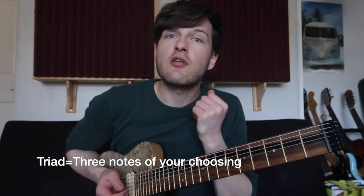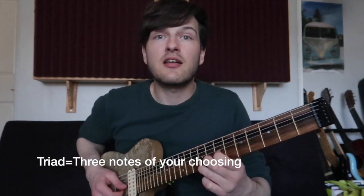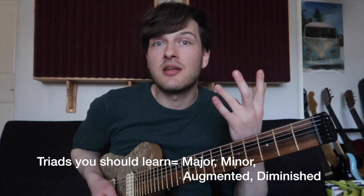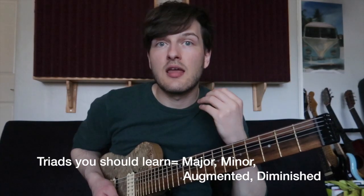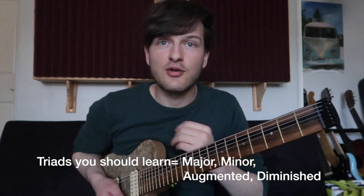The only knowledge you'll need to get the most out of today's lesson is understanding what a triad is. A triad is simply three notes played at the same time. Some triads sound better than others, but you could pick three random notes and that is technically a triad. Four commonly agreed nice-sounding ones are major, minor, diminished, and augmented. If you understand those concepts, you're good to go.